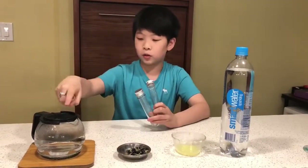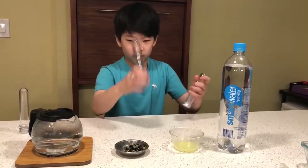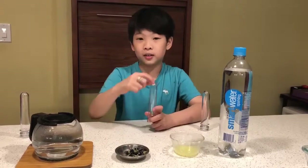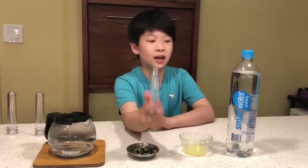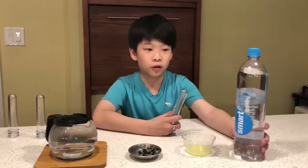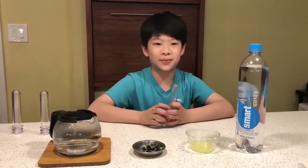One tube will have the original color and water. The second tube will have lime added to it. And then the third tube will have sparkling water added to it, and we'll see what happens.